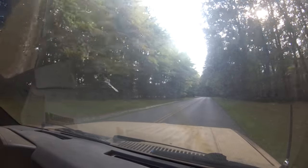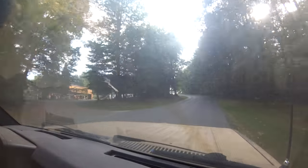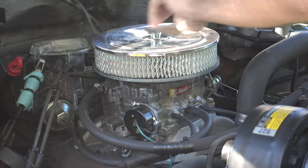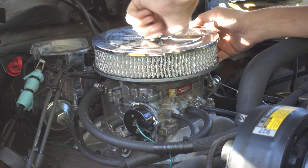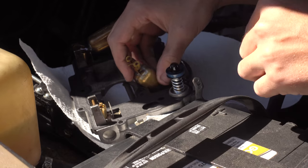Unfortunately, that high RPM stumble is still there. I had to ask for help and put on my thinking cap for that one, but eventually I did figure it out. And it's a little bit crazy, but unsurprisingly, turned out to be my fault.